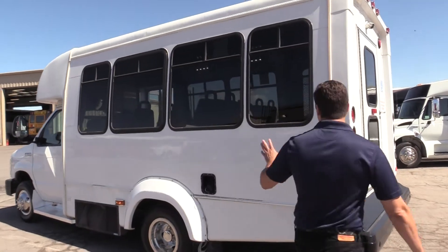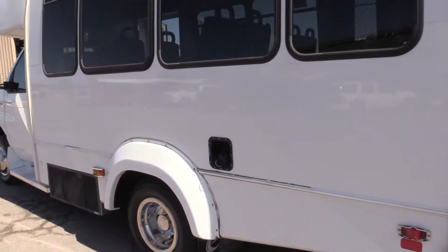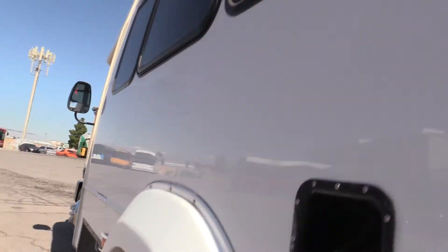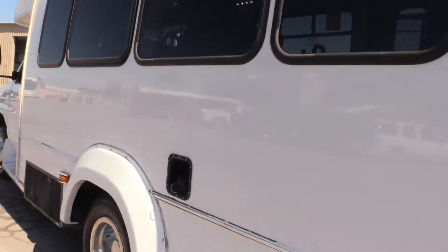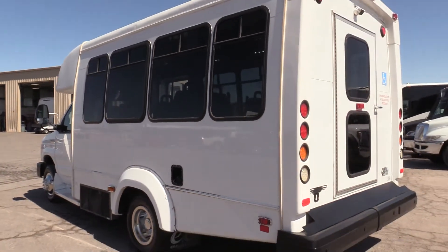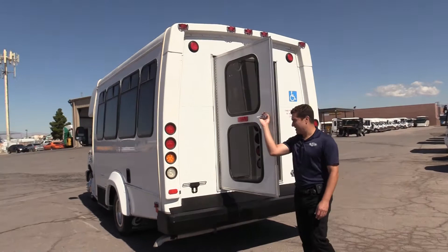All in all, very good shape — a little bit of fading, nothing major. Got the rear emergency exit back here.